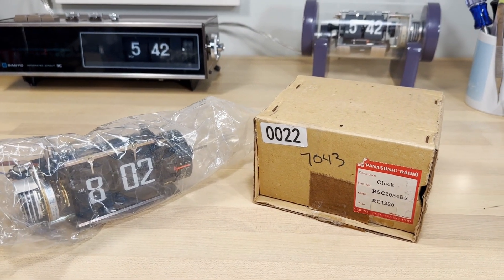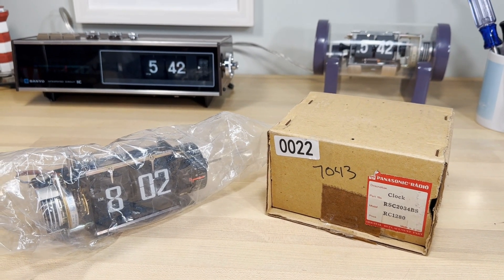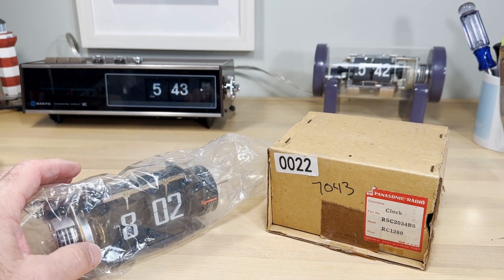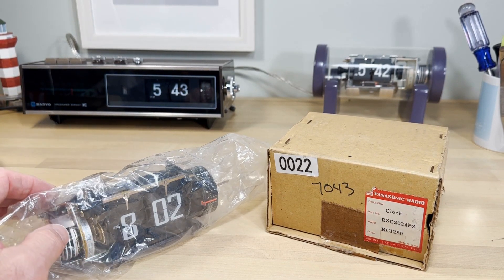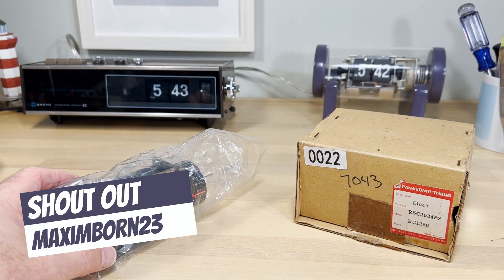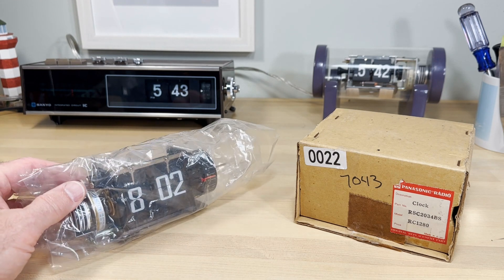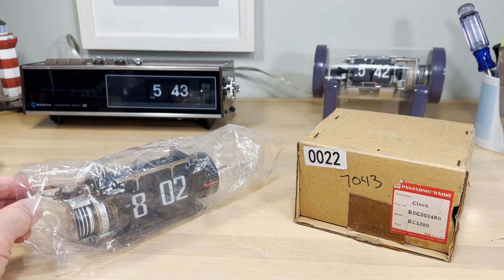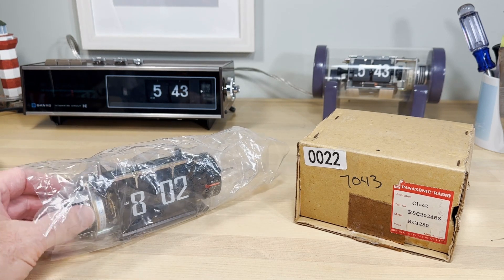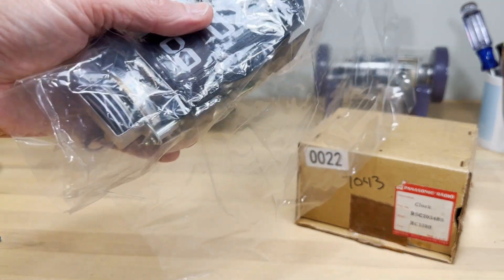Recently in the mail I received these — flip clock mechanisms that are new, which were on eBay. I apologize to a subscriber to Flip Clock Fans who was looking at this one — I guess I bought it out from underneath him. We're going to talk about these and why I believe these are awesome finds that often catch attention in the flip clock world.